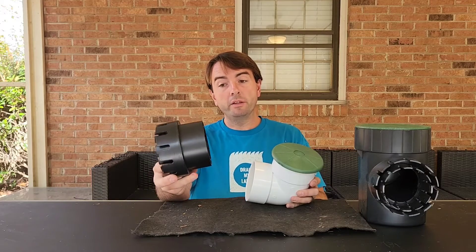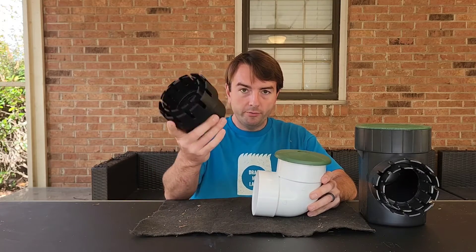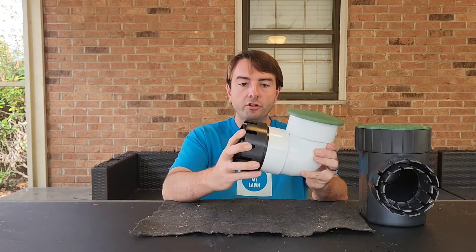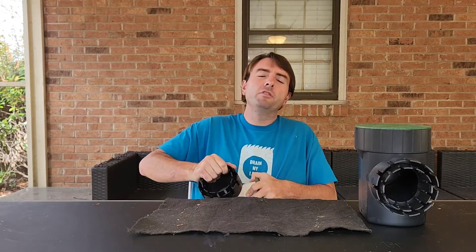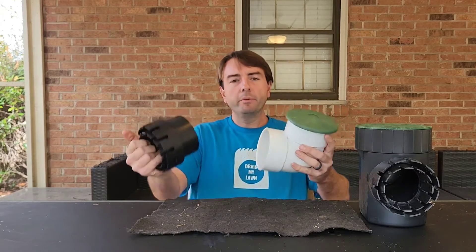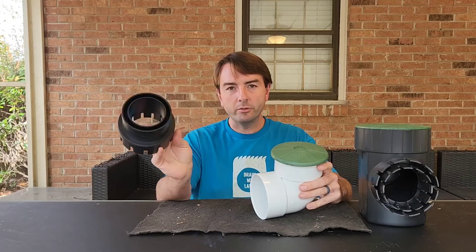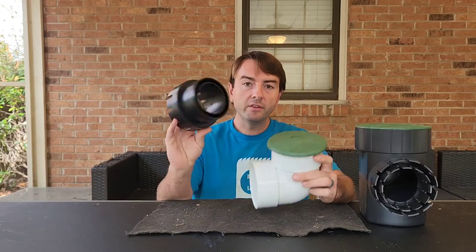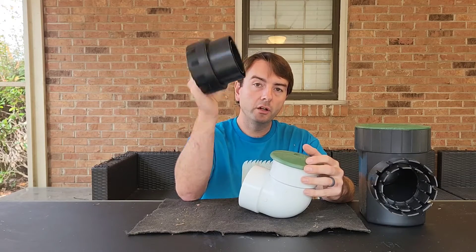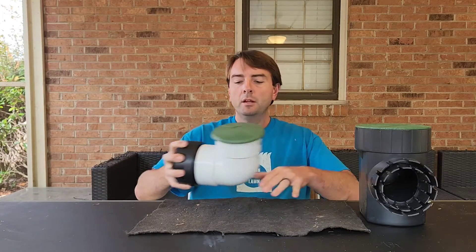When you're at the store buying one of these for your drain system, make sure it has the corrugated-to-PVC connection adapter. If you have a corrugated system, you need this to attach it properly. Otherwise you'll get home, be right at the end of your installation, and be very frustrated — because sometimes these don't come with the adapter and it's just sitting next to it on the shelf at a separate price. Get yourself that adapter and you'll save yourself some headaches.